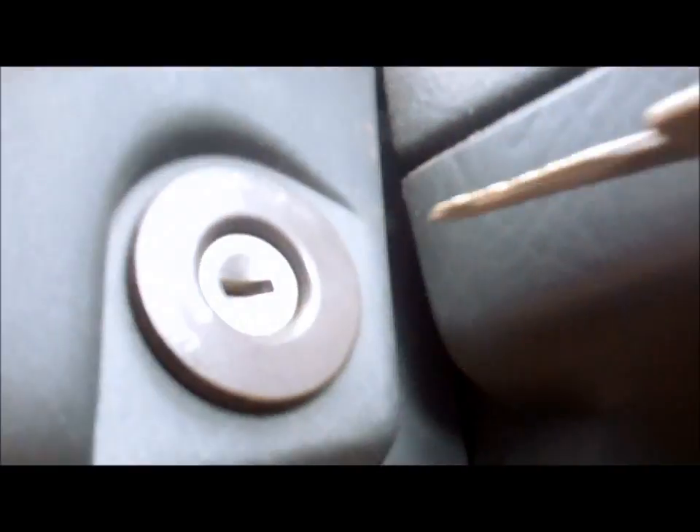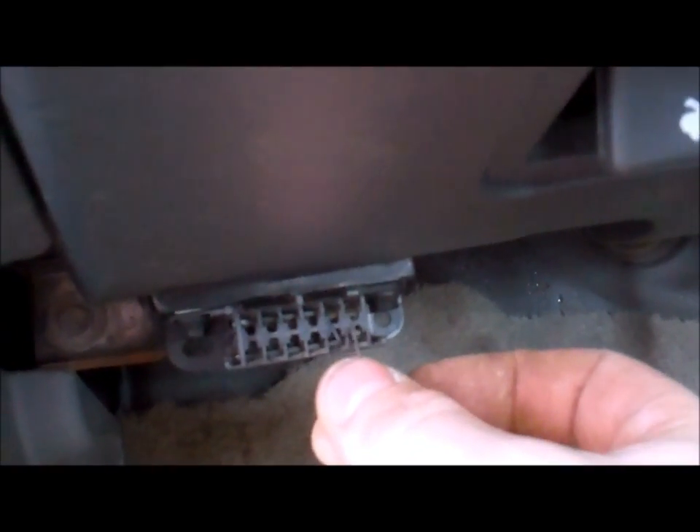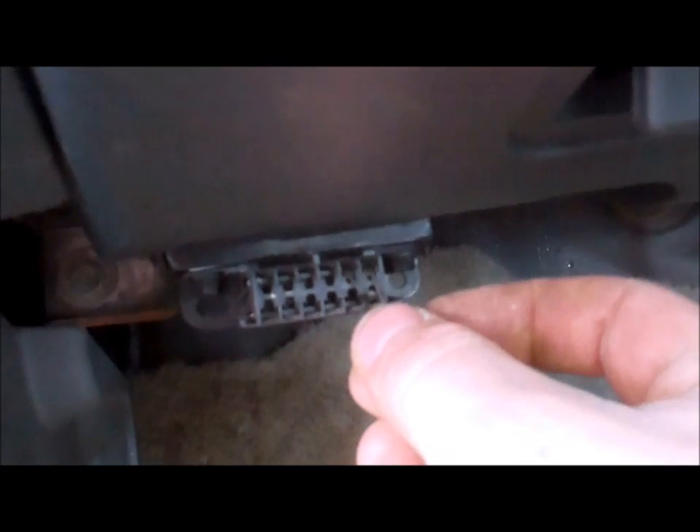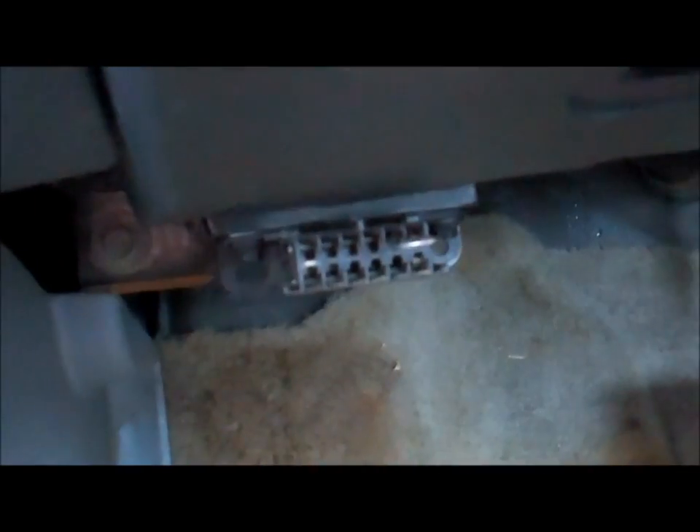But don't do it yet. Put your key in and turn it to the on position. Your dash will light up. Next step — see these two terminals up here? There's only three pins in this plug. Take the two up top that are side by side and stick your U clip in them.